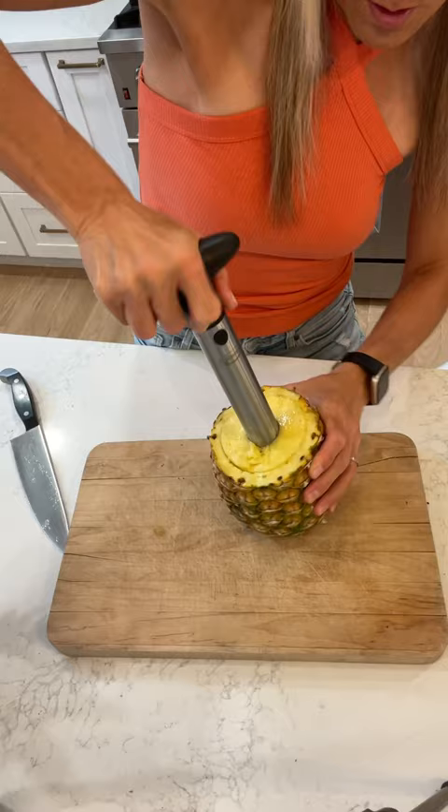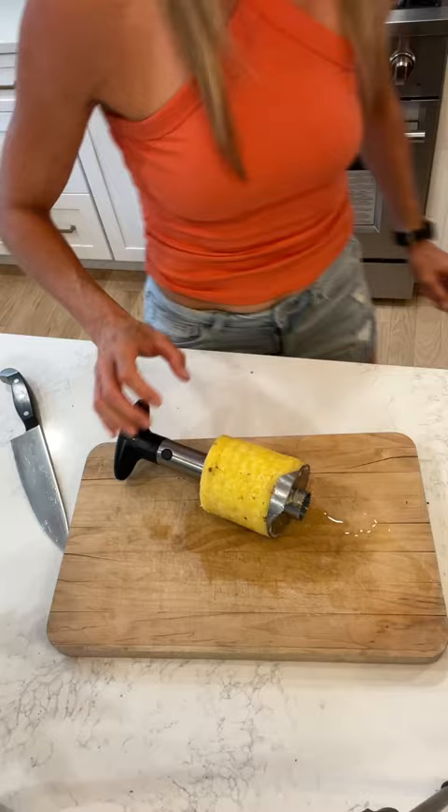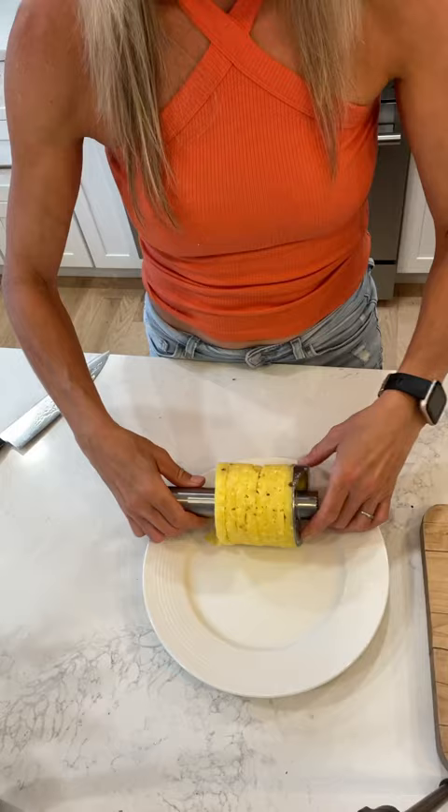it goes all the way down, give it a little tug, and voila — look at those pineapple rings! You can serve these on a fruit platter or with your favorite dish.